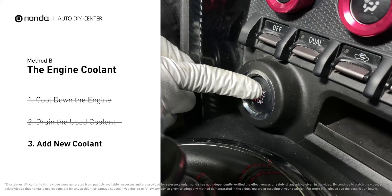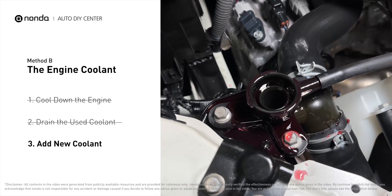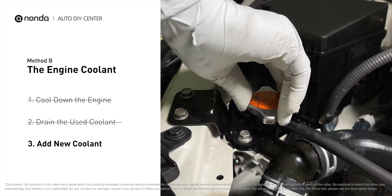After filling, start the engine and let it idle for a few minutes to let the system purge all the air out. Then add coolant as needed and replace the radiator cap.